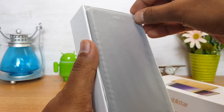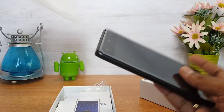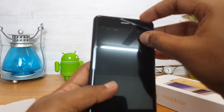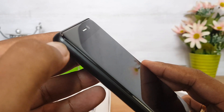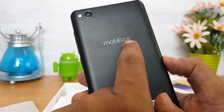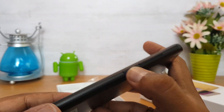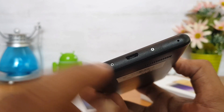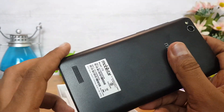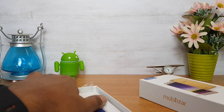Let's take this out and have a look at the device. You can see the 2.75D arc display — it looks quite good. This is the Mobistar CQ with an 8 megapixel rear camera. The power and volume keys are on the right side, the micro USB charging slot is on the bottom panel, the 3.5mm audio jack is on the top panel, and the speaker unit is located at the back. Let's now boot the device and see the interface.